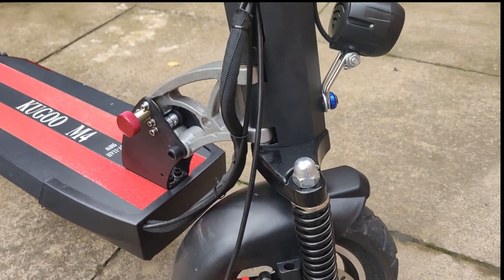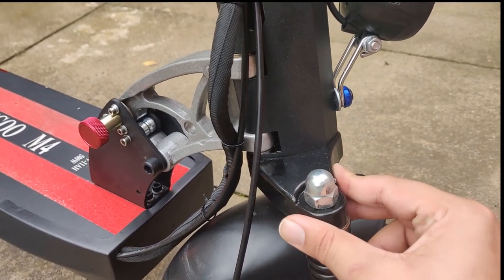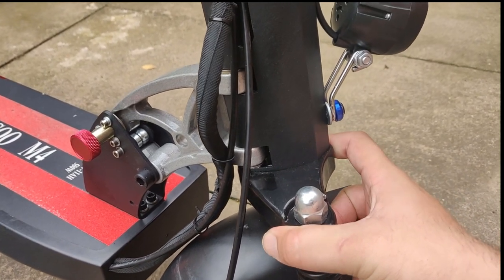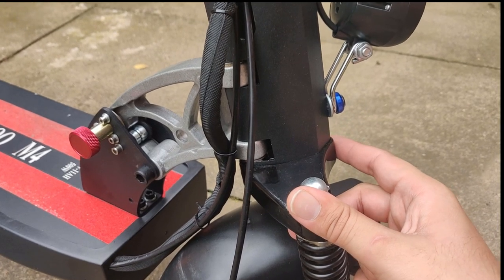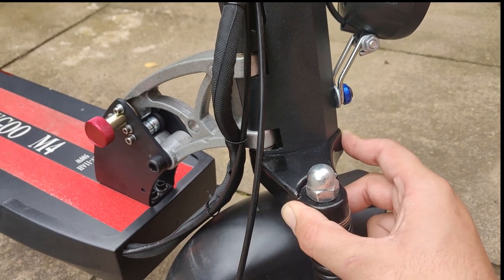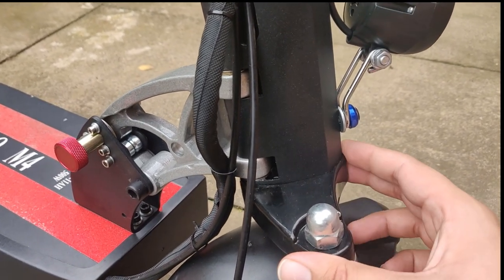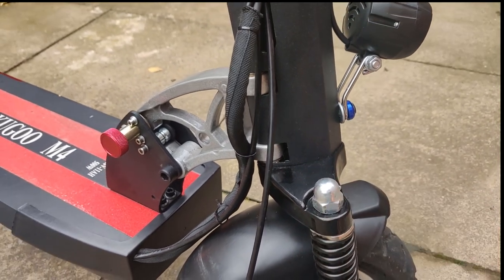Moving on to the part called the crown — funny story: mine actually snapped after about a week of riding normally. I contacted the manufacturers and they said they'd send a new one out, as this had never happened before and no one had complained about it. I got a replacement in two weeks and since then I've had no problems with it whatsoever.